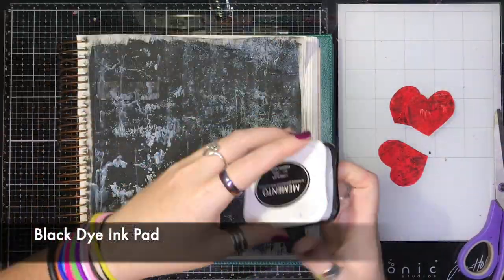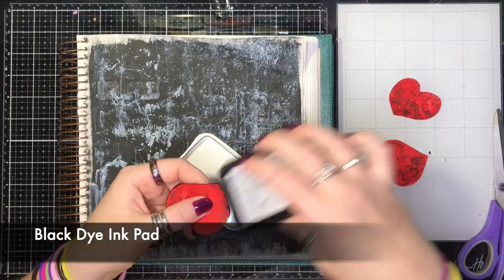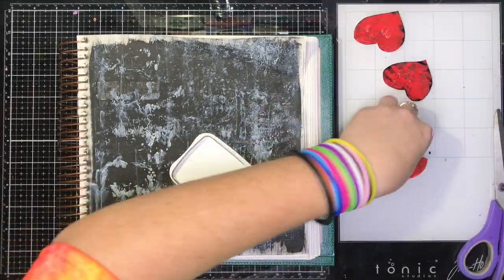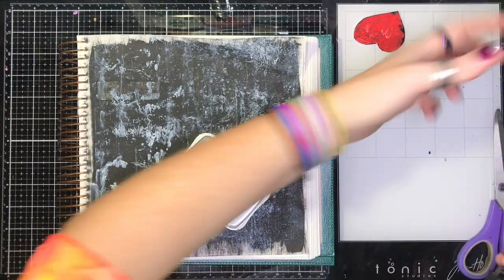Once the hearts have been cut, I take the edge of my black dye ink pad and ink the edges of them. This helps them blend into the background a little bit better and adds some more grunge.